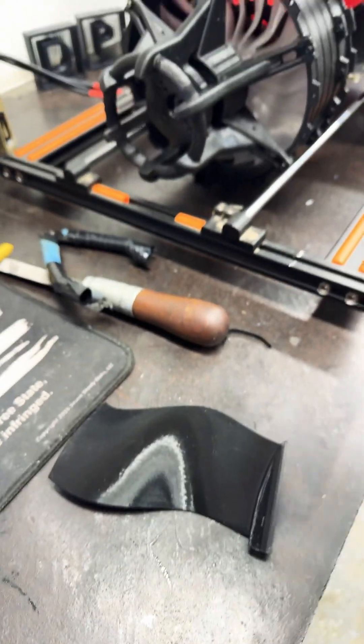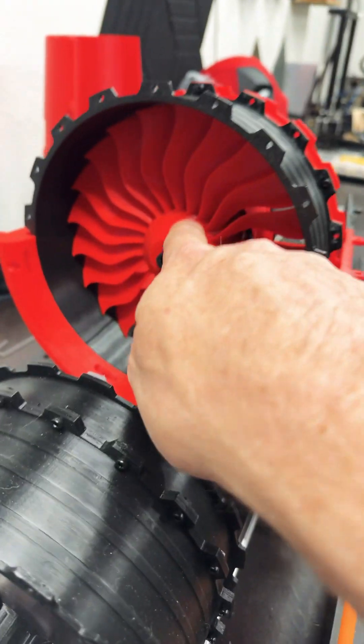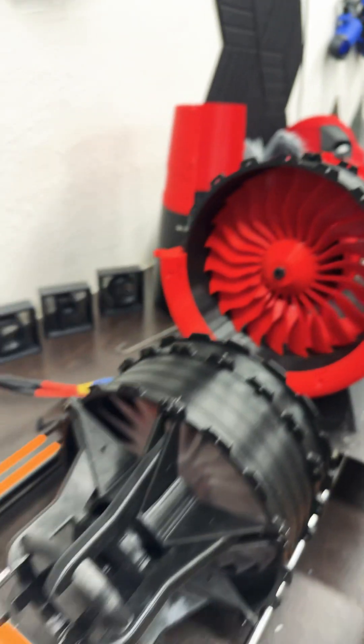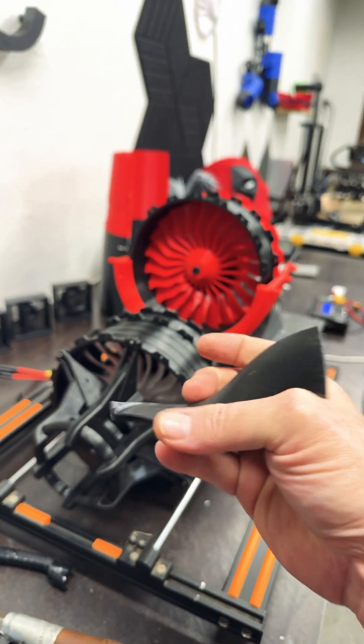Almost forgot to mention, the hub is being printed right now, which is this little section right here, for those who want to know. And it'll look just like that when it's put together, except it'll be extremely large.